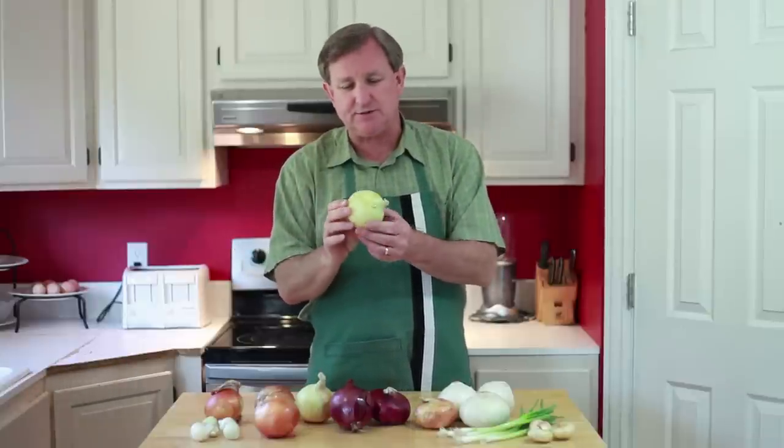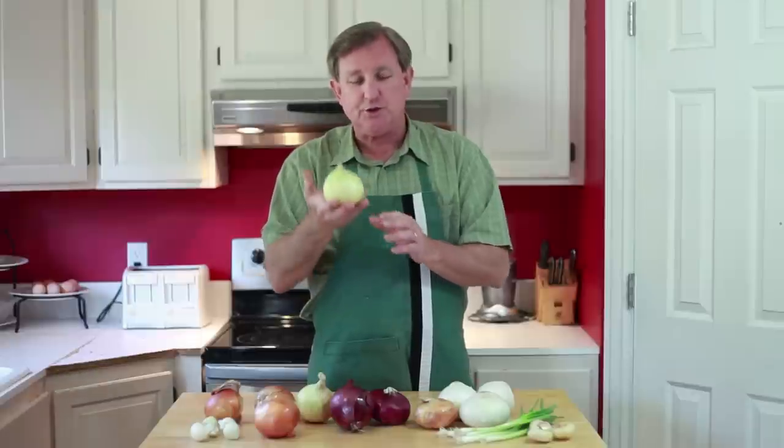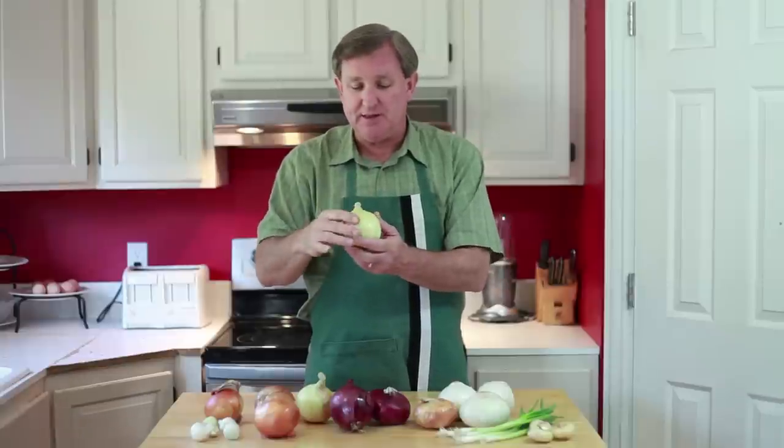It's not as tough as that brown skin, and hence these do not lend themselves to storage quite as well. So you'll mostly see these in the spring and summertime. Both of these onions can be used to make the famous French onion soup, and they do a wonderful job there.